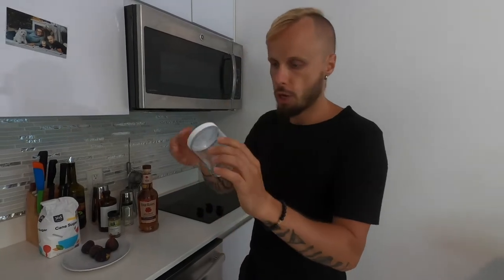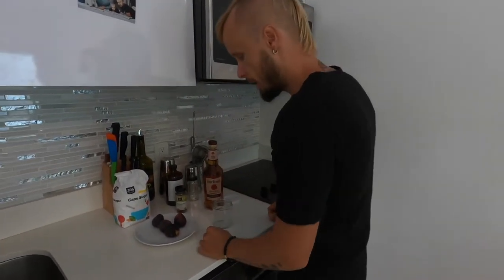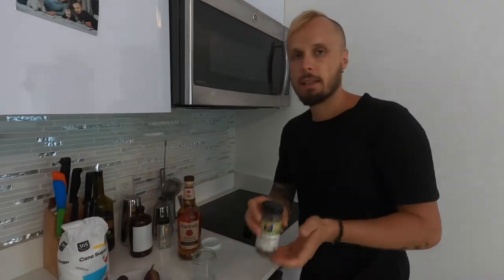I'm taking some jar, some vessel — whatever you have is fine. And I'm going to infuse bourbon with fresh black figs and cardamom.